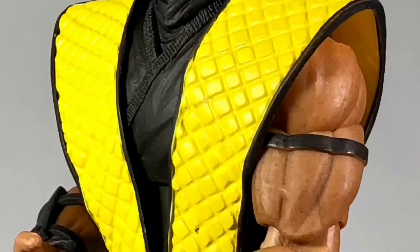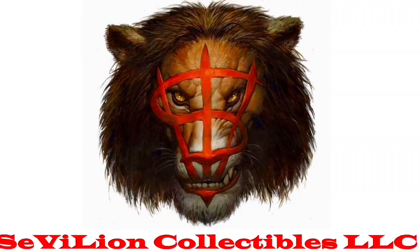Thank you guys for watching, and if you like this video — GET OVER HERE! — and subscribe to Civilian Collectibles.